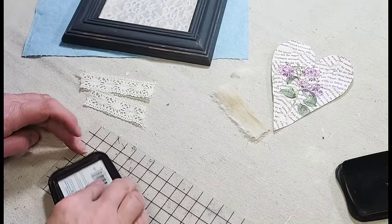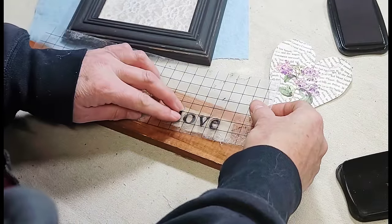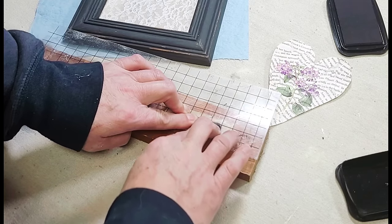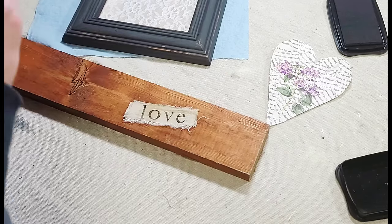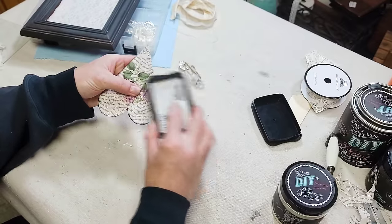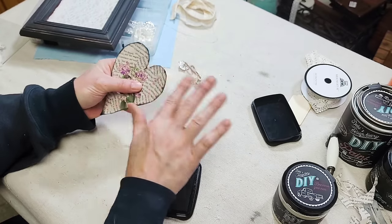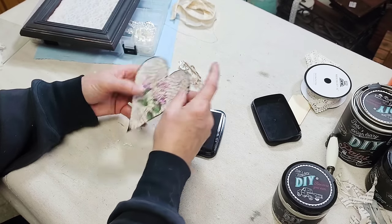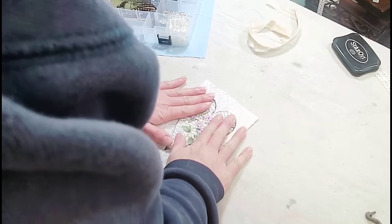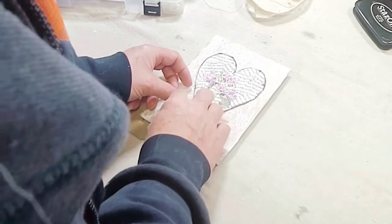I rip the flour sack cloth into strips and use them for all sorts of things like ribbons, and in this case stamping the word 'love' on it. This is a little stamp set I picked up on Amazon several years ago — I love the lowercase letters — and I'm using Stays On ink. I arranged my letters and pressed them down onto the piece of flour sack cloth. Then I went around the edges of the heart with the ink and used my finger to add a little bit more ink to the book pages to give them a more aged feel. I used more spray adhesive, glued the heart down, and then put the 'love' strip over the very tip of the heart.